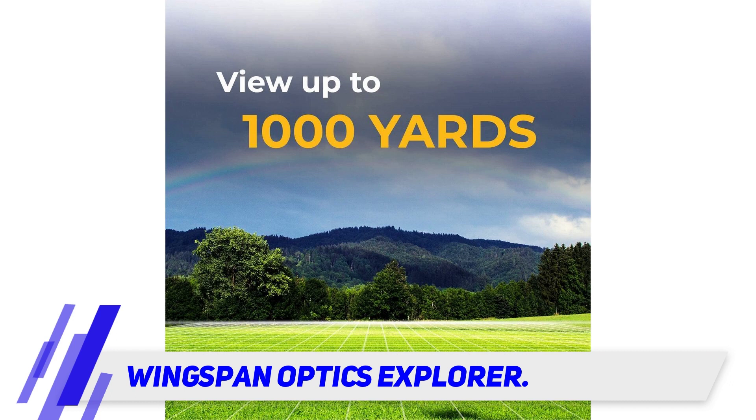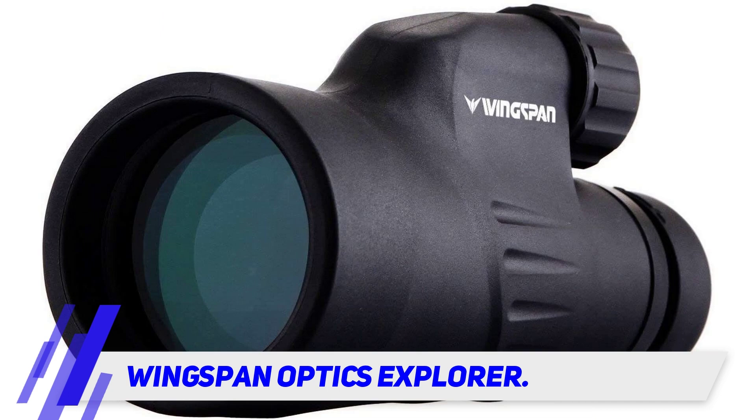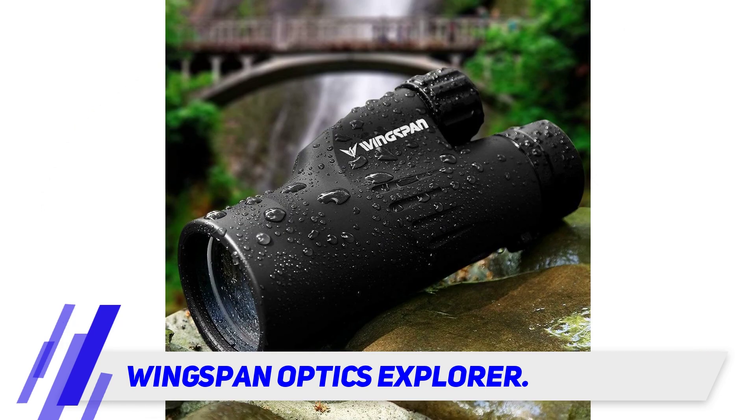It is designed so you can easily adjust your focus with one hand, which allows you to quickly target any object and see a clear image. The Pro Spotter is drop proof, slip proof, dust proof, waterproof, and suitable to be used in all climates.